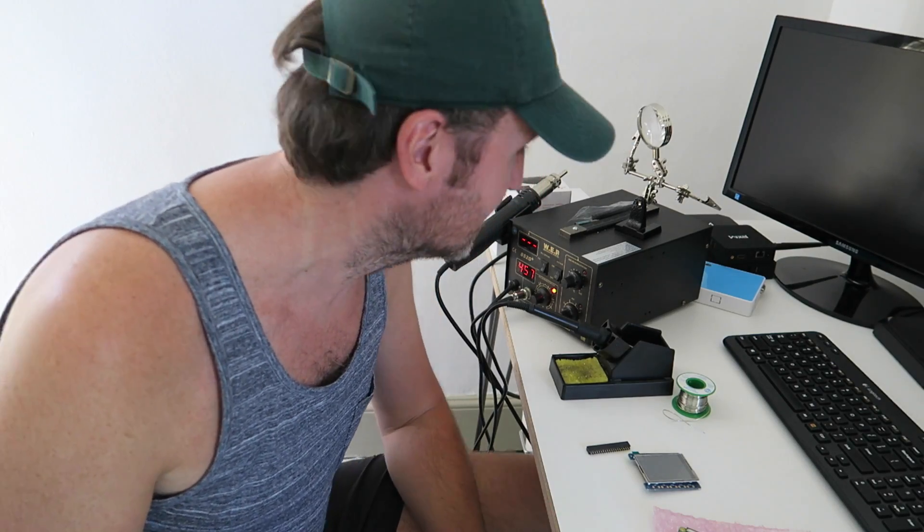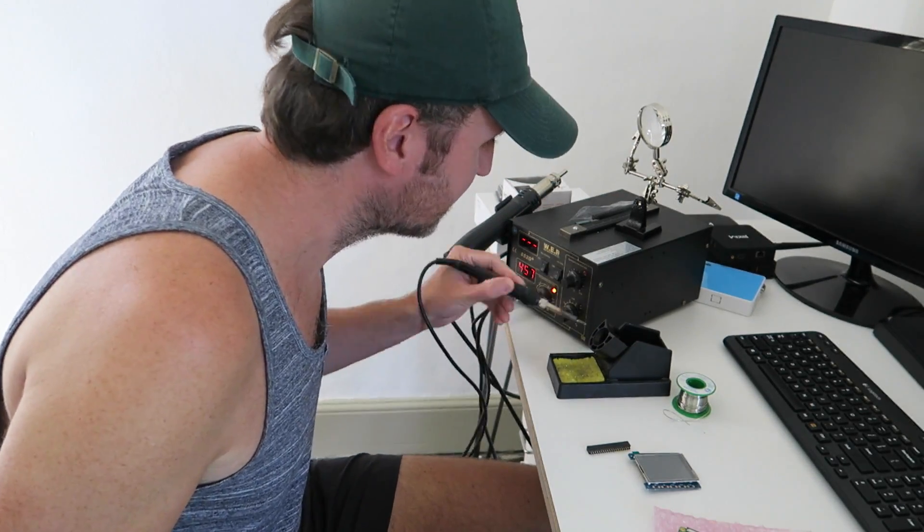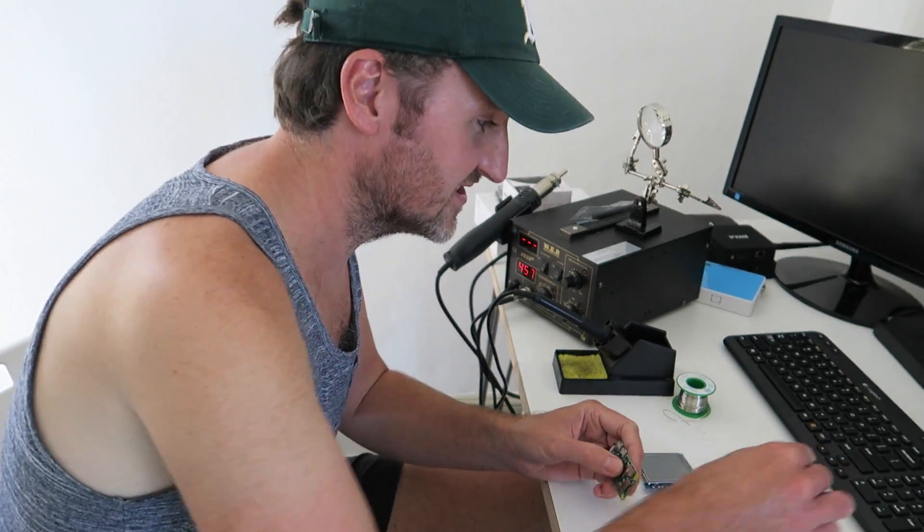I could have just ridden that skateboard around all day - it's just so much fun, it's even better now. Anyway, I've got a little soldering job to do. This is for another project - I won't give away too much.